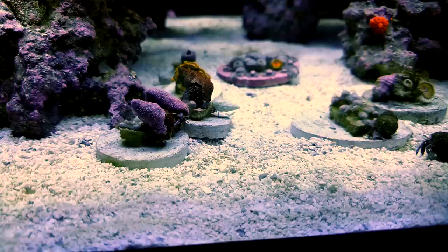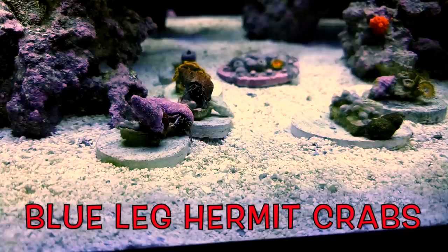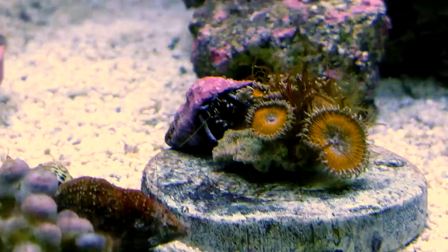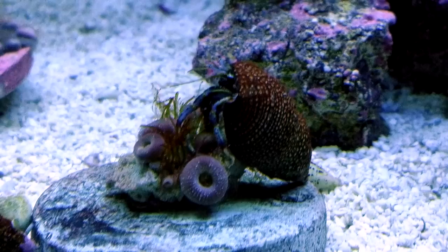All right everybody, the first cleanup crew member on my list is the Blue Leg Hermit Crabs. These guys are definitely the most important member to have in a reef tank. When I'm at the LFS picking out the Blue Leg Hermits, I try to find the smallest ones possible. When they're itty-bitty babies, they can get into all those nooks and crannies and just rip away at the algae.